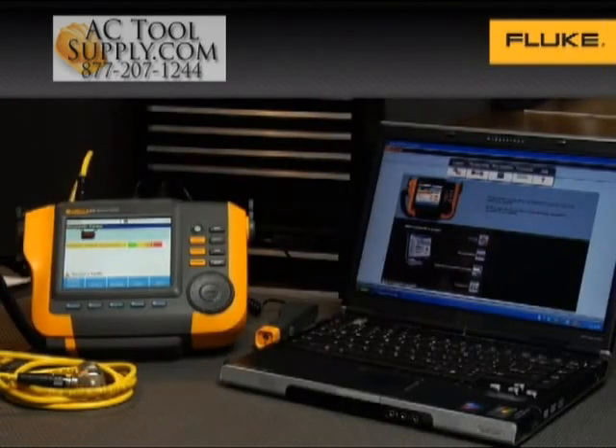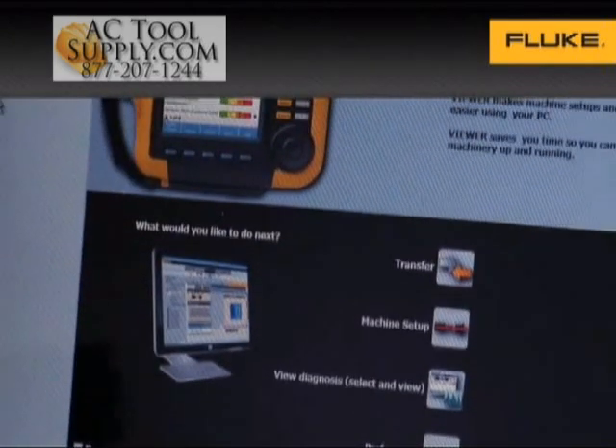If you need additional analysis, the included viewer software lets you upload the machine diagnostics to your PC, making it easy to store, track, or export data.